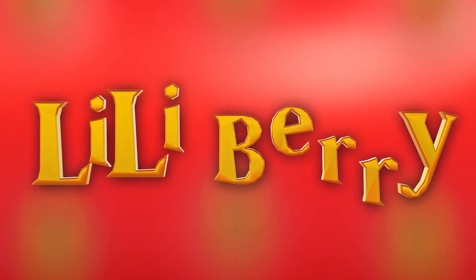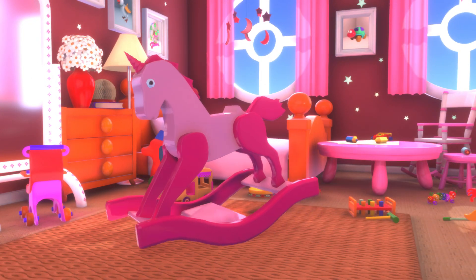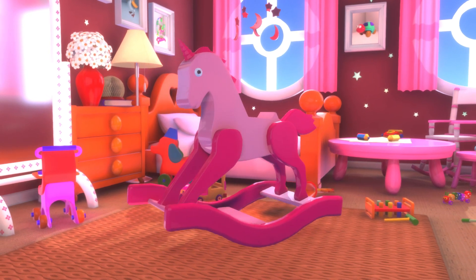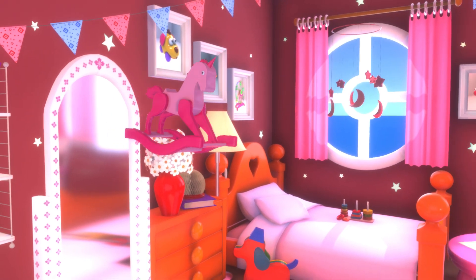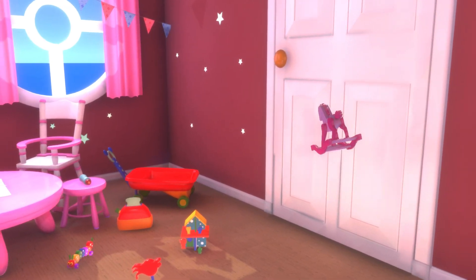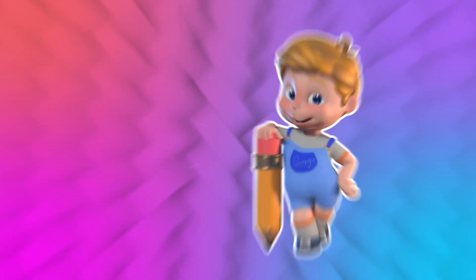Lilliberry! Let's paint! What is that? It looks like a rocking unicorn. This is gonna be fun! Weeeee! Let's get started!